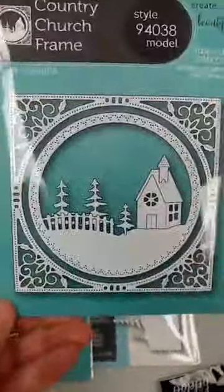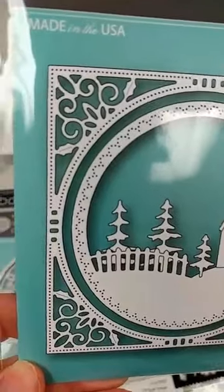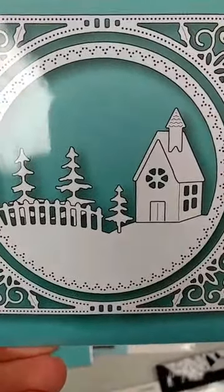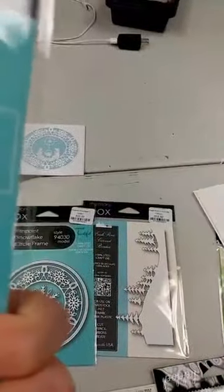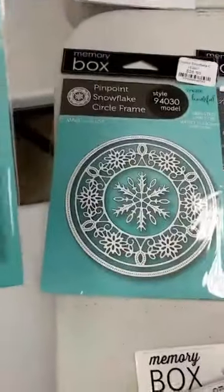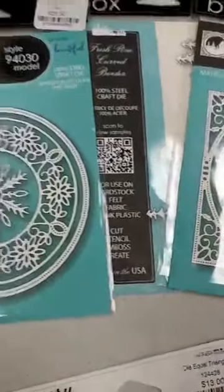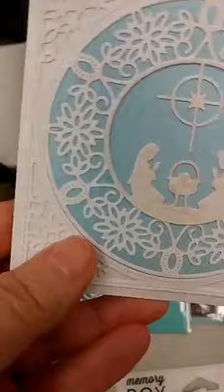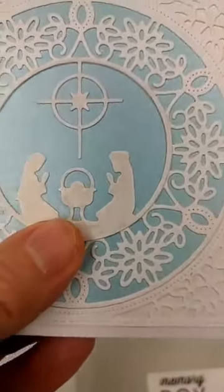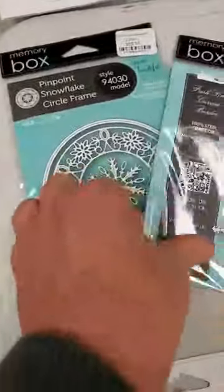Here is another one from that release — this is the Country Church Frame. You get a pretty square outside frame, an inside circle frame with a fence and snow, plus dies for the church and trees. You get multiple dies and you can mix them: use the circle frame from this one inside the square frame from another. In this sample we used the center snowflake circle frame and added yet another die in the center — lots of mixing and matching even though they're a bit more expensive.